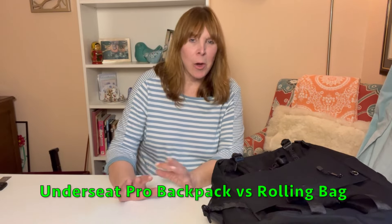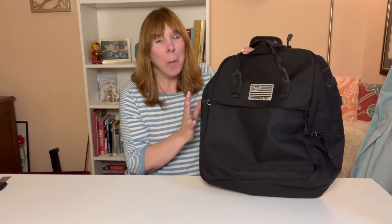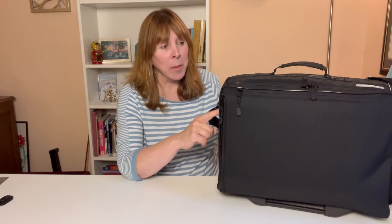Let's talk about airline compliance. Why would you choose one bag over the other? The backpack comes in at a very light 1.9 pounds, so it hardly has any weight at all. The rolling version starts off at six and a half pounds — that's one pound less than most polycarbonate carry-ons, but it's still six and a half pounds. If you're traveling on a European carrier that only allows seven kilograms, this bag could be a problem.